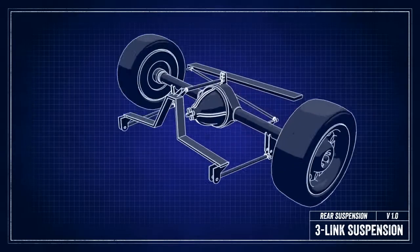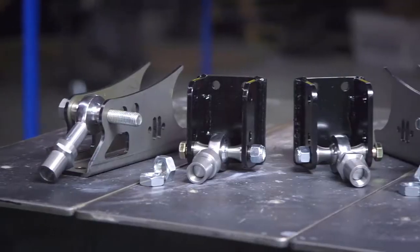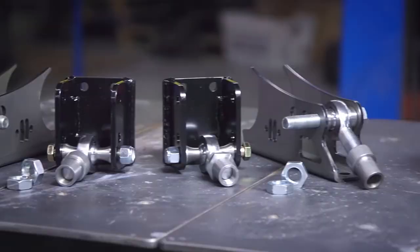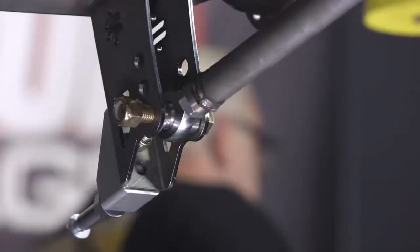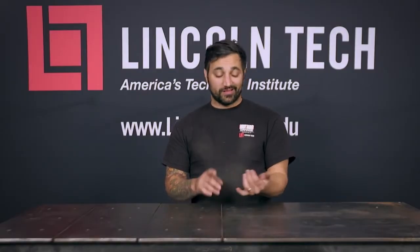Some of the advantages of a 3-Link are that they allow for the most articulation in a live axle, period. They're usually built with rod ends or heim joints, and that makes sure that there's just about zero bind as this thing goes through its travel. All suspensions have compromises, but the 3-Link really has the least amount of compromise. It's lightweight, it's simple, and it works well on street, track, or drag strip.